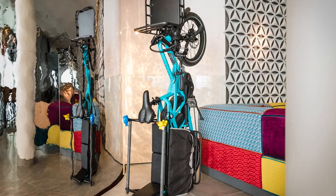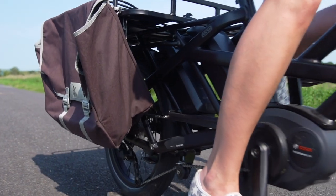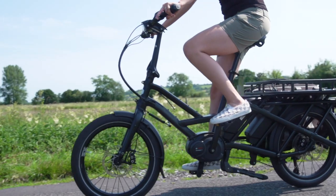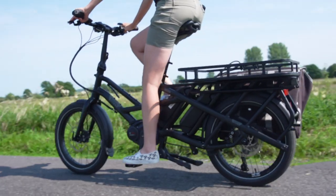And due to its relatively small size, finding a place to park it shouldn't be an issue. Starting from £4,000, the Tern GSD may seem expensive at first, but unlike a car, that's pretty much it. You don't have to worry about paying for MOTs, insurance, petrol, parking or VED. And when the bike does need maintenance, like a new chain or tire, it's more affordable than a car.